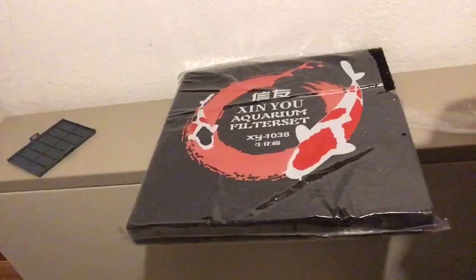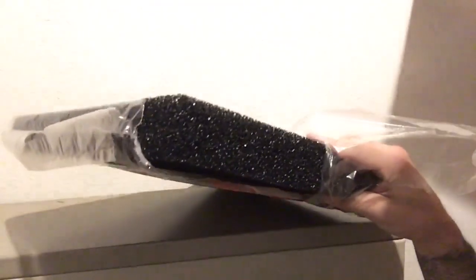Instead of buying filter cartridges, what you want to do is find the right foam pad. I've done all the research for you — all you have to do is buy this foam pad on Amazon for about $12. It's a big, huge foam pad, a Prime product, and as you can see, this stuff is super thick. This is 30 ppm foam.